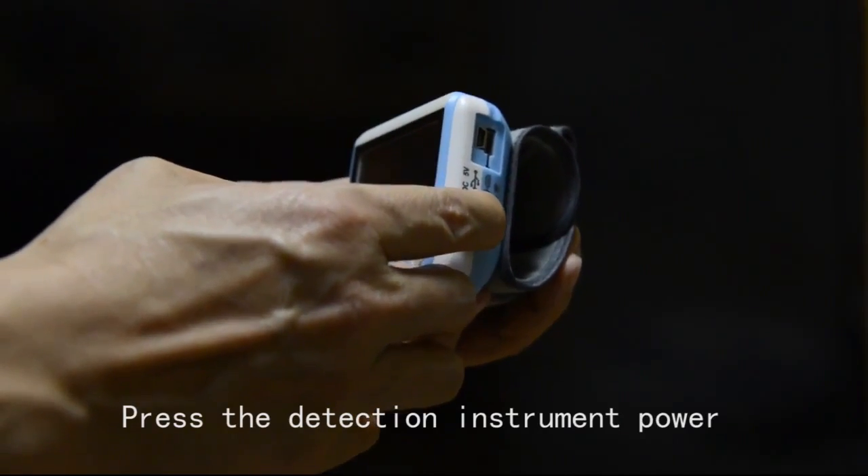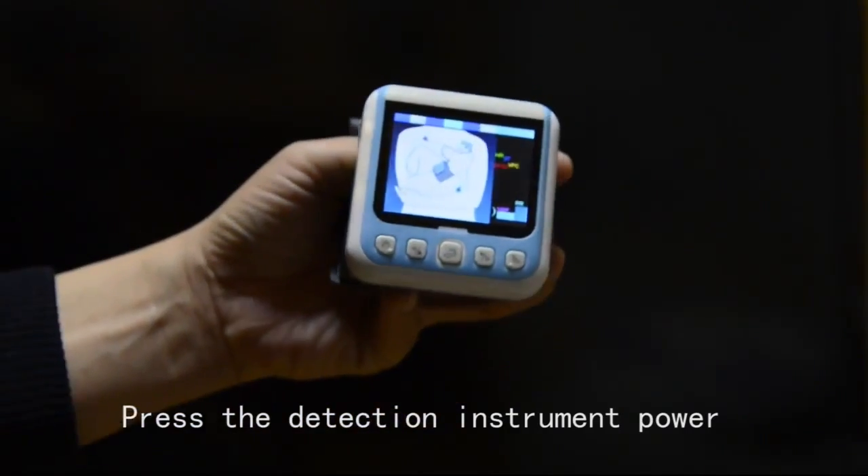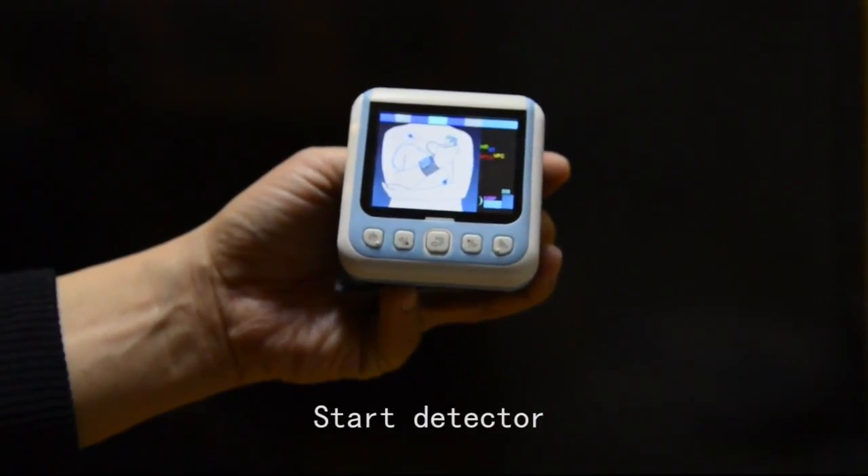Press the detection instrument power switch to start the detectors.